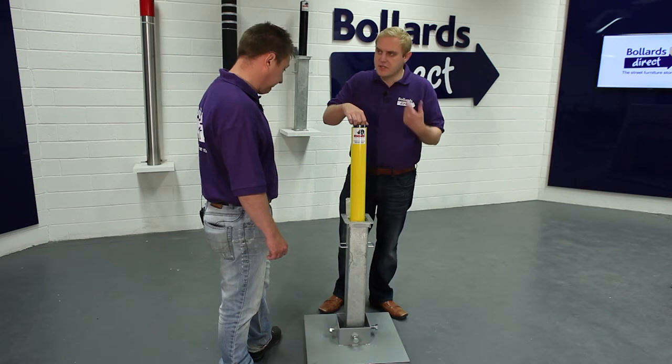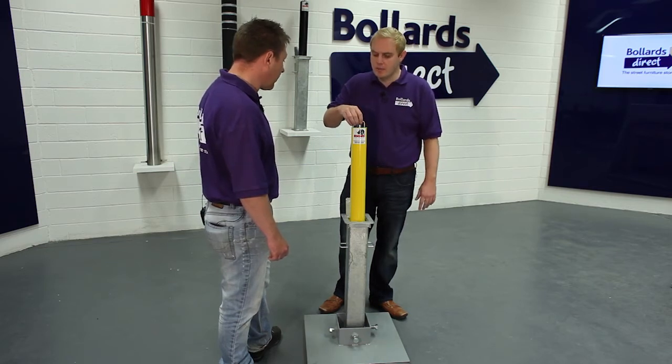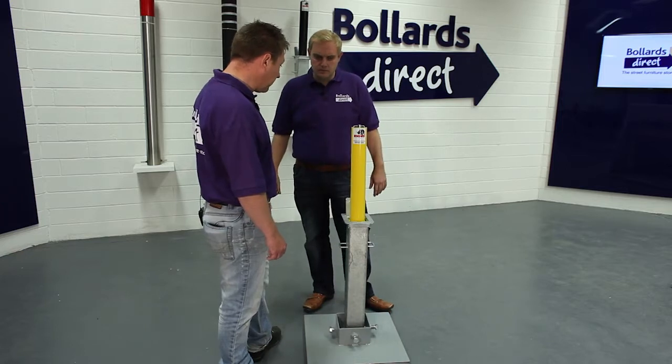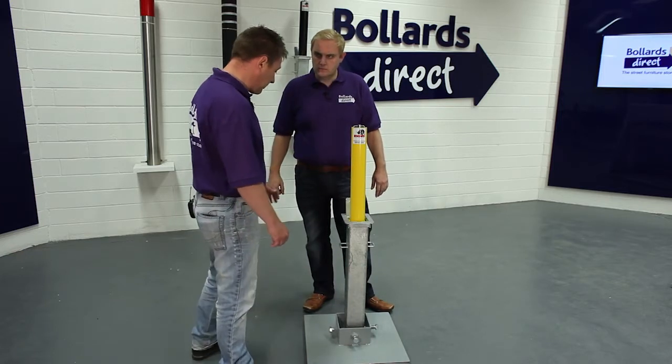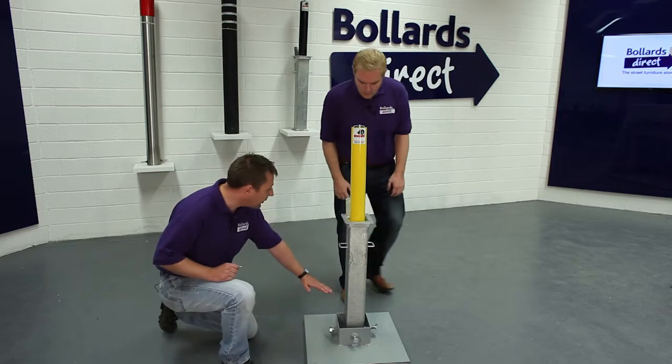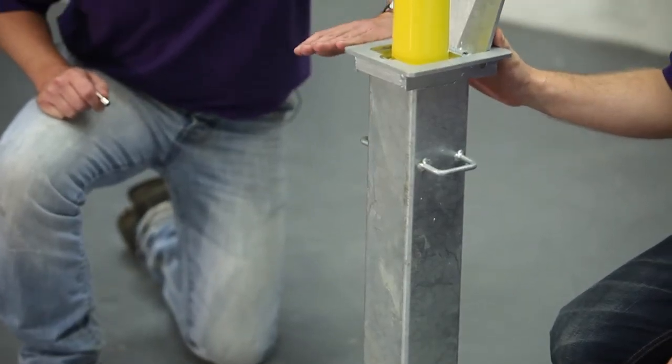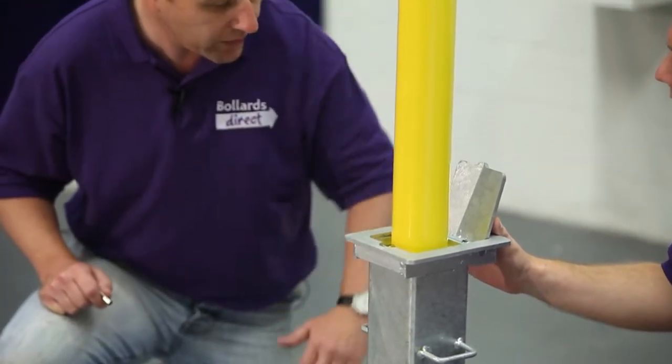It's very easy to lift. You just twist it and put it down and it's straight back up. It's manufactured from steel and all the parts are galvanised. What you see here is the galvanised box section that sits into the ground. It comes pretty much level with the top of the lid, and then all you see above the ground is the bollard.